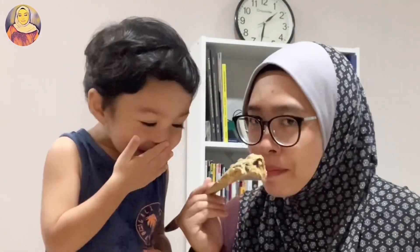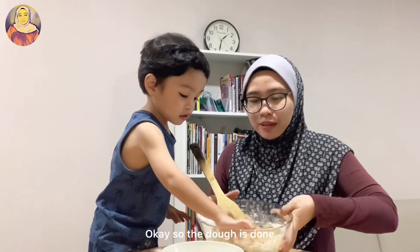Can you smell it? What does it smell like? Grapes! What — grapes? Grapes! Okay, so the dough is done.